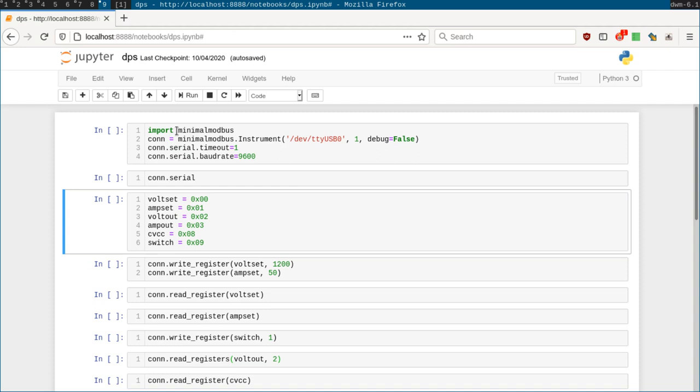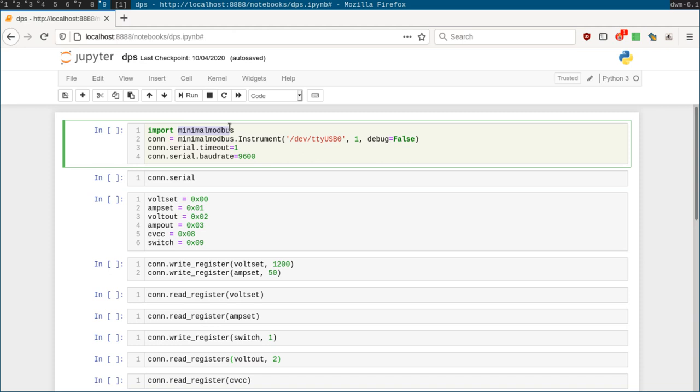To run this code you'll need the minimalmodbus library, a Python library for simple Modbus things. Installing a Python library is a bit beyond the scope of this video, but if you do anything on Linux you've probably done it already — via your package manager, pip, conda, or whatever. If you don't know how to install a Python package, a quick Google search and a couple of Stack Overflow answers will set you straight. It's a very good skill to have. This code is written to run on Linux primarily, and I think the only Linux-specific thing is how you specify the device you're trying to talk to.